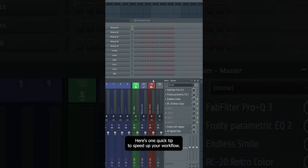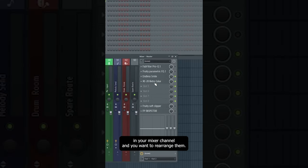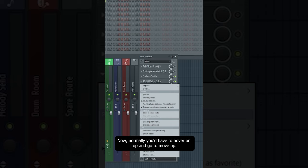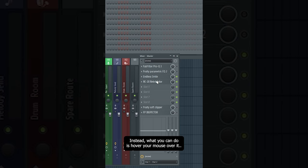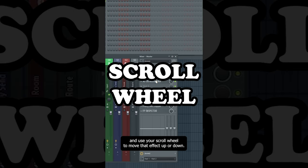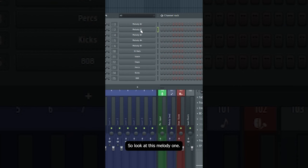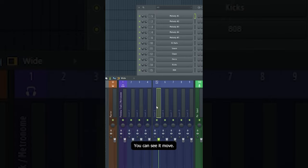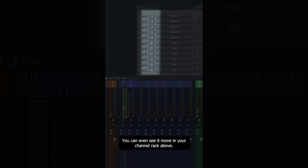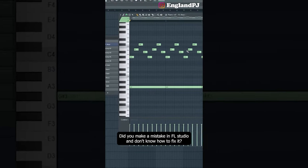Here's one quick tip to speed up your workflow: if you have a bunch of effects in your mixer channel and want to rearrange them, instead of using 'move up' or pressing U/D, hover your mouse over the effect, click Shift on your keyboard, and use your scroll wheel to move that effect up or down. This trick also works in your channel rack and on your mixer channel.